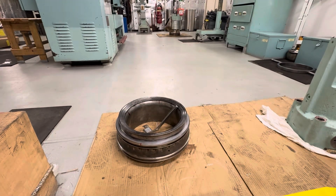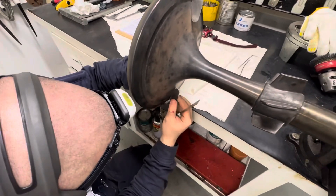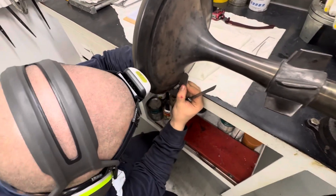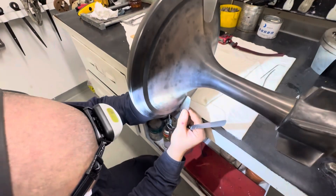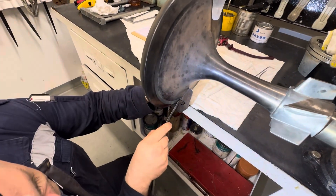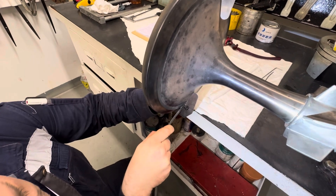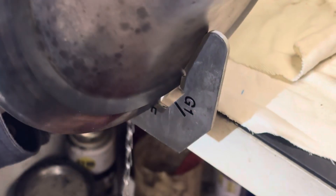We start to check our spindle using a special template and filler gauge to check the clearance at point G1. This measures 0.5. For the maximum allowable value, see the data in your manual.